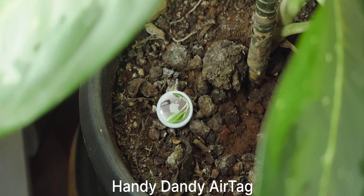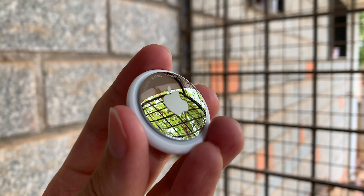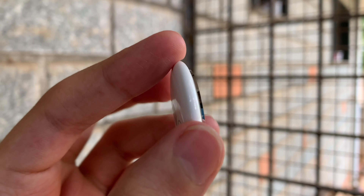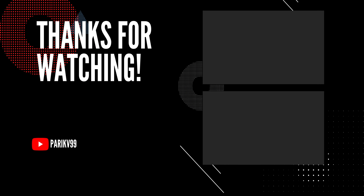And that's about it for this video. Drop an AirTag emoji in the comments, and if you've got any questions feel free to drop them below as well. I'll be doing a long-term review on these, so let me know anything you'd like to know. Don't forget to hit that like button, subscribe, and hit the bell icon so you don't miss any future uploads. Thank you so much for watching — I'll see you in the next one.